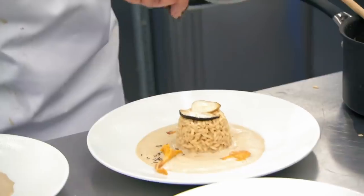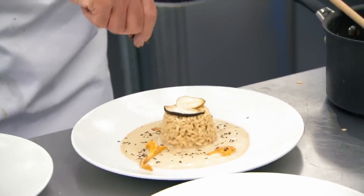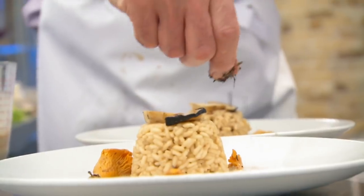Is it just the dust after this? Just the dust. Well done, Tony. Let's go.